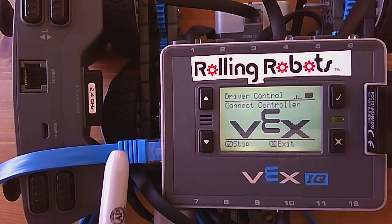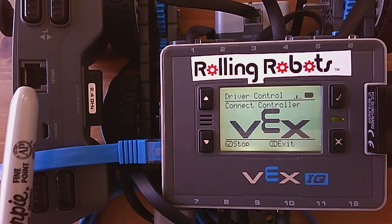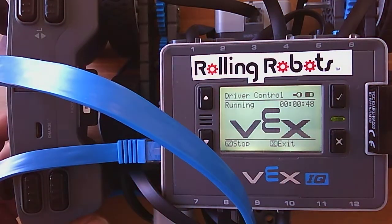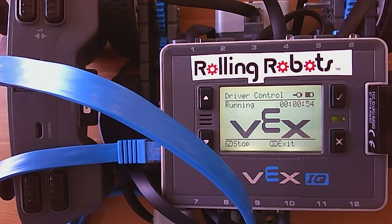Then you connect a tether cable, which is a typical computer Ethernet-style cable. There's only one place you can plug it into on the brain, and only one place it fits on the remote — it's marked 'tether.' If we plug that in and turn on the remote, we now have an indicator showing that it is tethered.